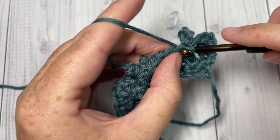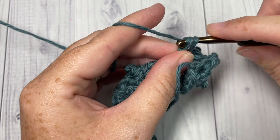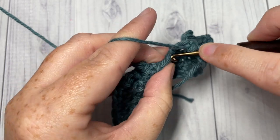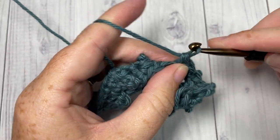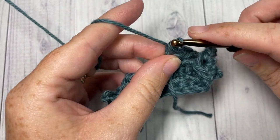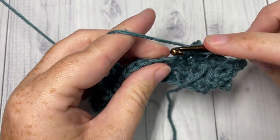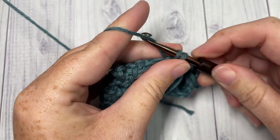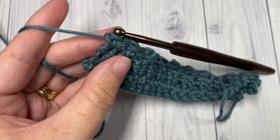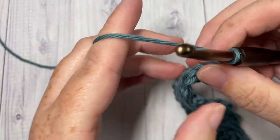Single crochet into the next stitch, then picot single crochet into the next. Repeat that all the way across until you have two stitches remaining, then single crochet into each of those final two stitches. At the end of Row 4, chain one and turn your work.